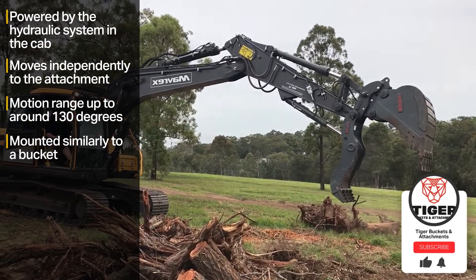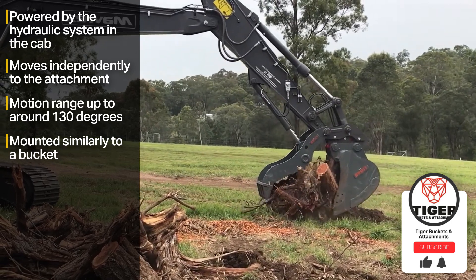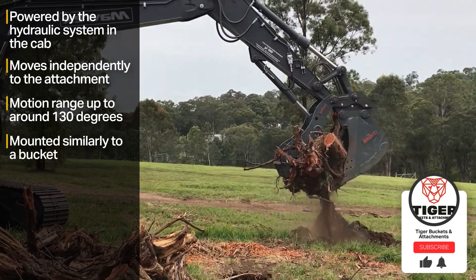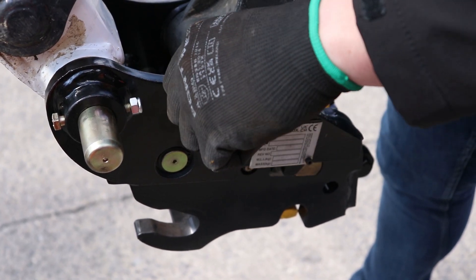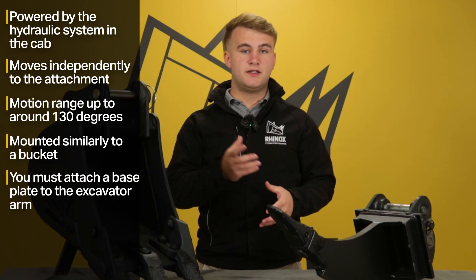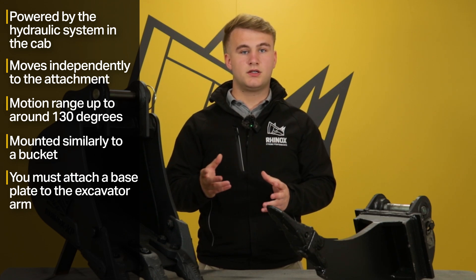Mounting a hydraulic thumb grab is generally like mounting a bucket or attachment to the machine. To mount a hydraulic thumb grab, you will need a longer pin to go through the dipper gap and also the hydraulic thumb grab's pinholes. You must also attach a base plate to the arm of the excavator, which will allow you to attach the hydraulic cylinder to the arm of the machine.